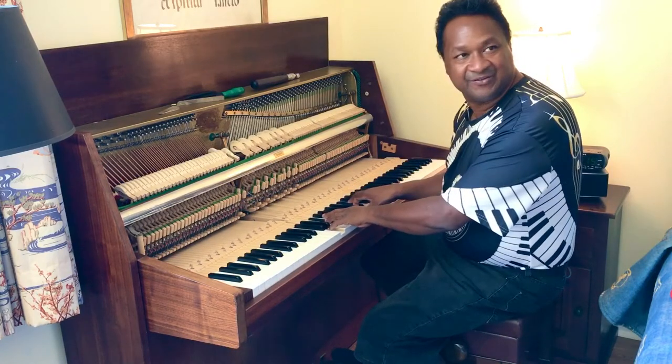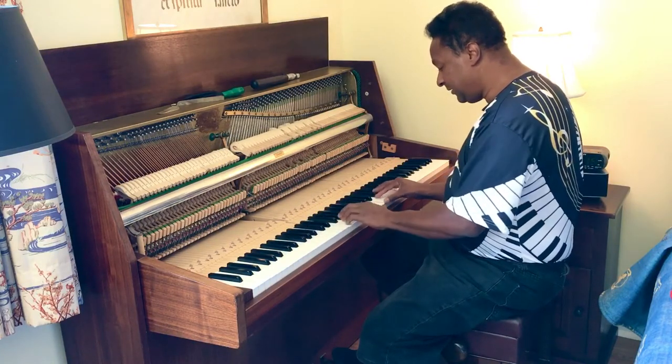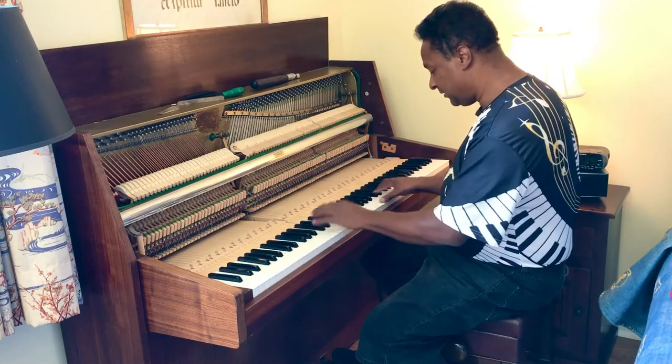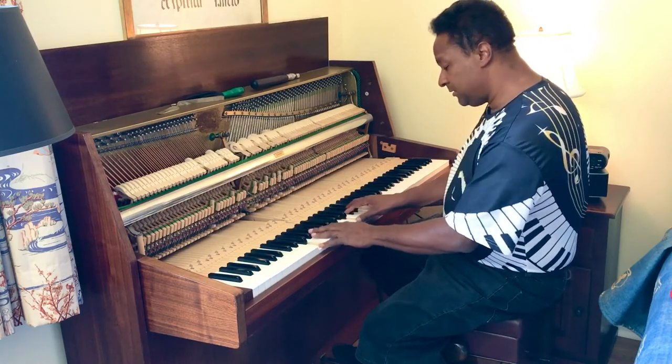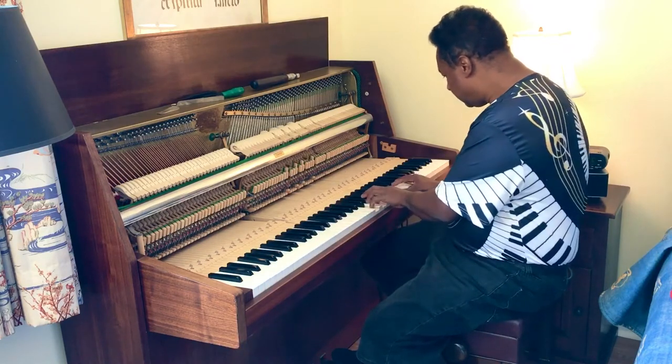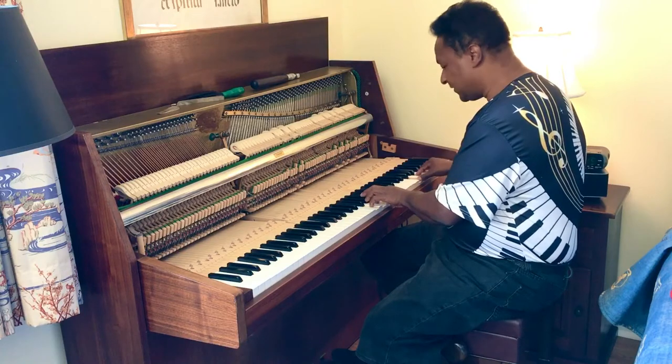How does it sound to you? Sounds good. I think it's good.